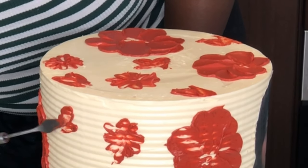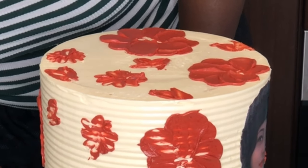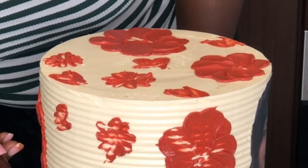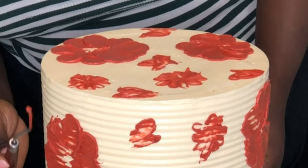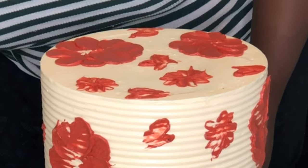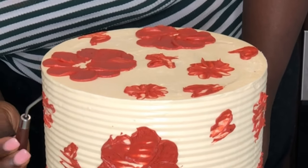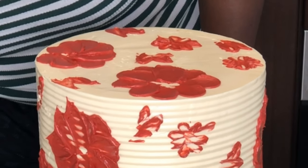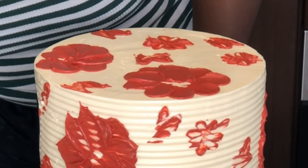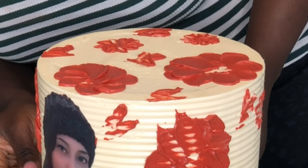After going around the whole cake, make sure the big flowers are not too many so you have space for the smaller ones. Once you've gone around the whole cake, make some buttercream with green food coloring. We're going to use the green to pipe on the leaves of the flowers, which makes it look more realistic and kind of 3D.